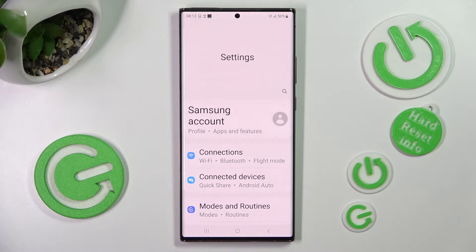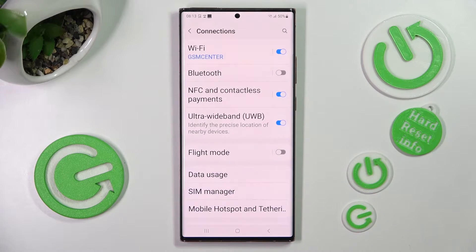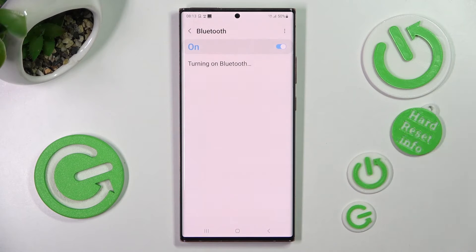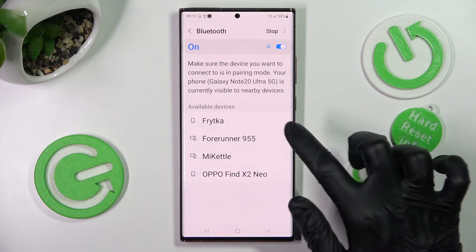Begin by opening Settings. In them, choose Connections at the top. Then click on the Bluetooth section and tap on the switcher if it's not already on. Now just wait for available devices to show, and when they do, click on the chosen one.